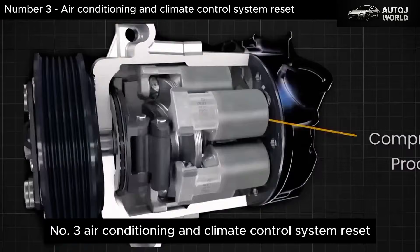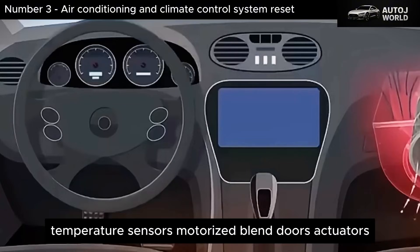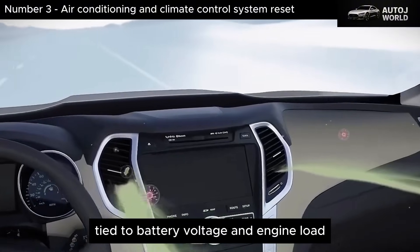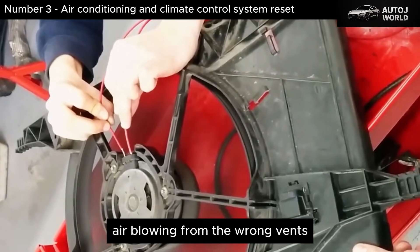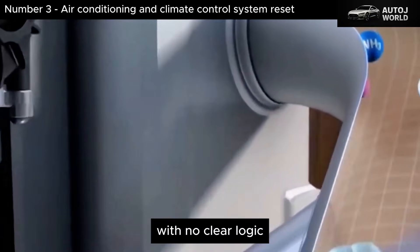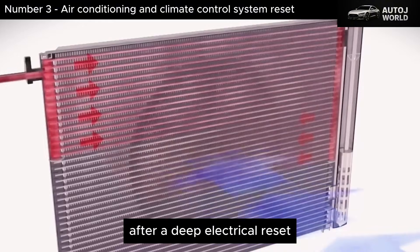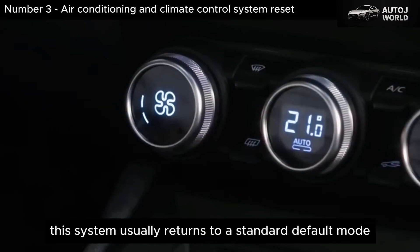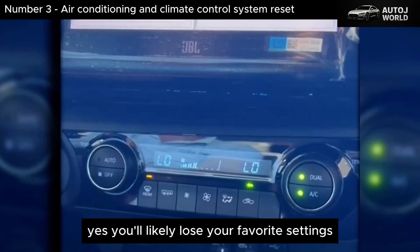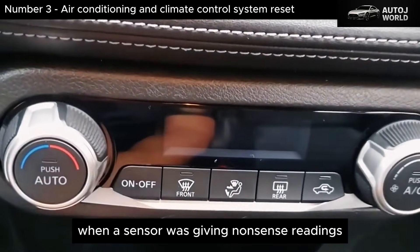Number 3: Air Conditioning and Climate Control System Reset. Air conditioning looks simple from the outside, but behind the dashboard it's a network of interior and exterior temperature sensors, motorized blend doors, actuators, memory of the last settings, and energy-saving strategies tied to battery voltage and engine load. Over time, strange issues appear: air blowing from the wrong vents, cabin temperature that doesn't match what you set, a blower fan that seems possessed, or a compressor cycling on and off with no clear logic. A lot of that behavior can come from corrupted commands inside the climate control module. After a deep electrical reset, the system usually returns to a standard default mode — medium temperature, basic air distribution, fan speed set to predefined values. You'll likely lose your favorite settings, but in exchange, the module gets a chance to forget bad decisions made when a sensor was giving nonsense readings.